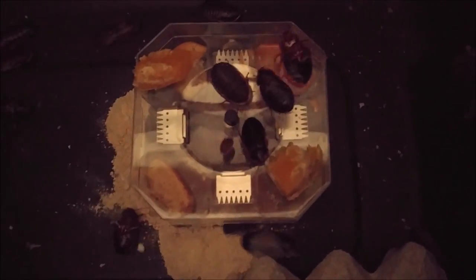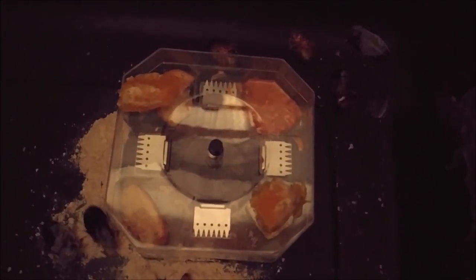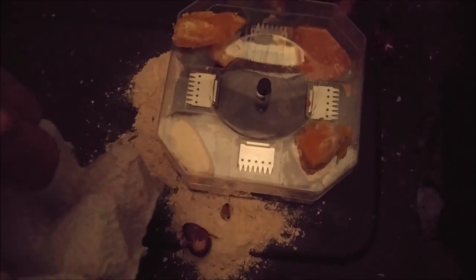Let's see what happens — technically they should be going after all this food. That cereal has got all kinds of stuff in it. They will probably eat those oranges overnight. We will give it one more day and see what happens.